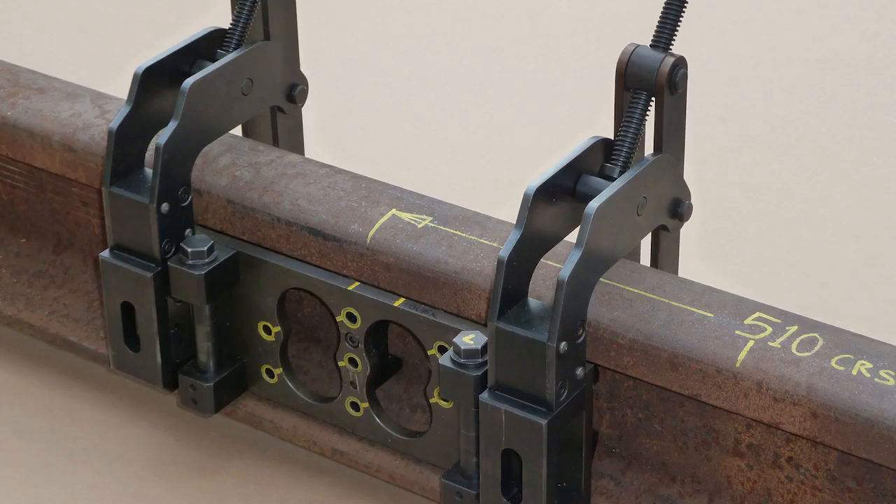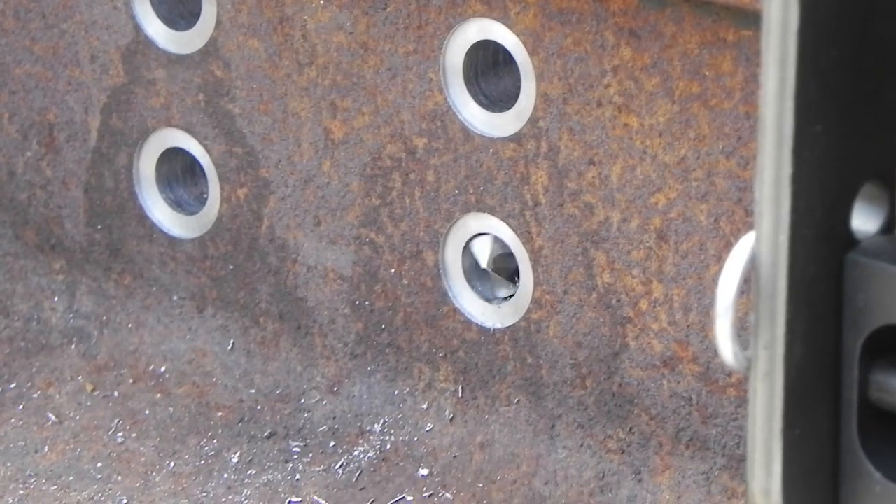The drilling of the holes for the second module can now be carried out by positioning the drilling jig to the second module centre mark. Drill and spot face as previously.